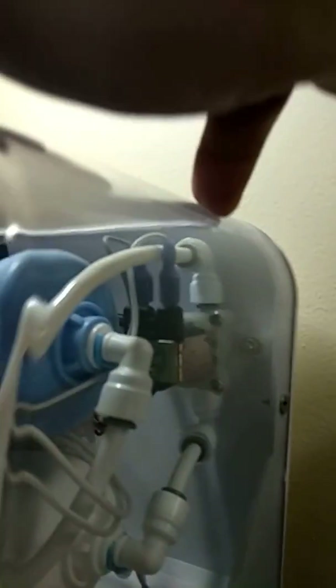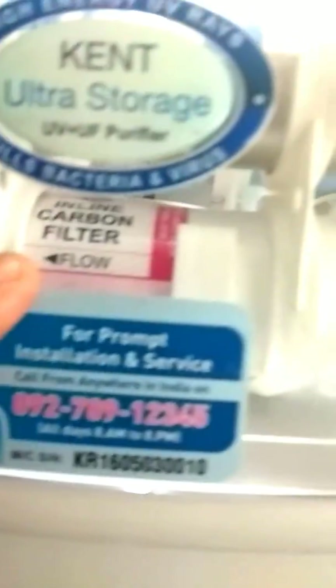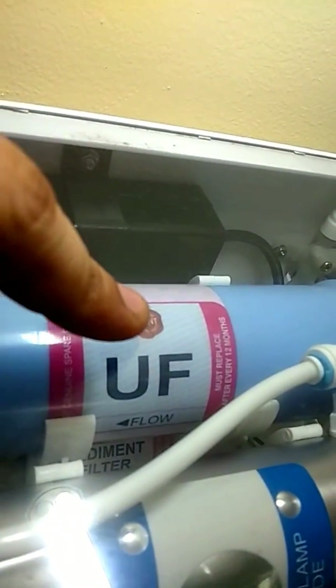After passing through the solenoid valve, the supply goes to the carbon filter. The direction of flow is important — this is the inlet and this is the outlet. The outlet of the carbon filter goes to the inlet of the UF membrane.